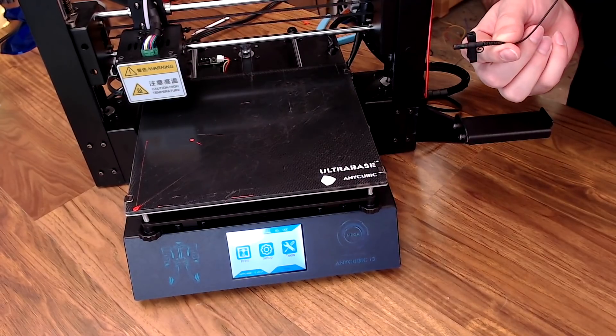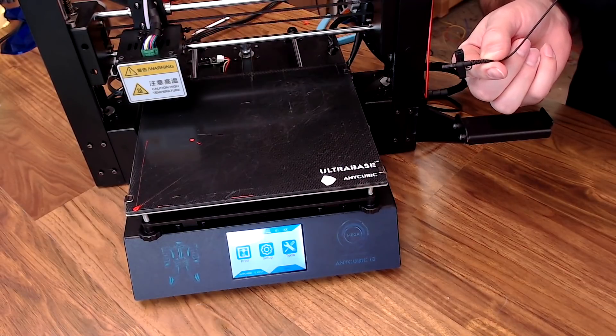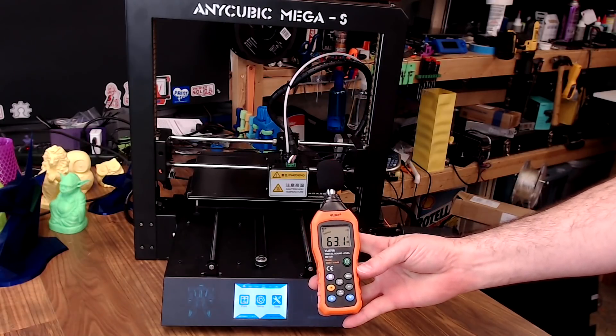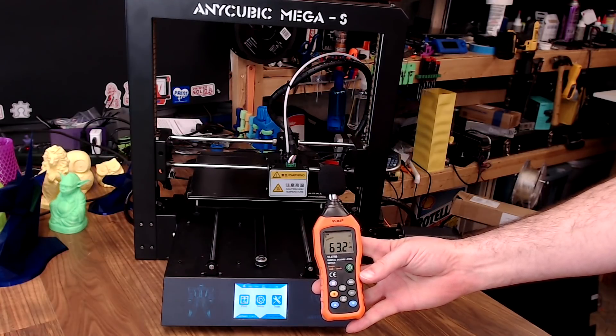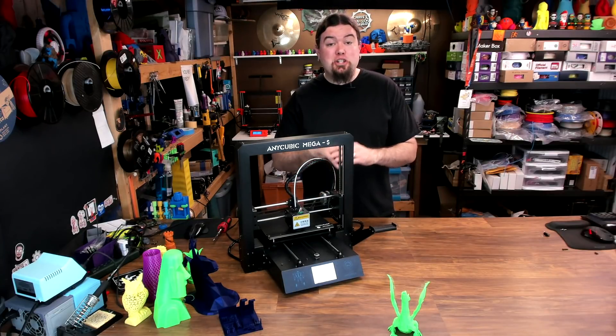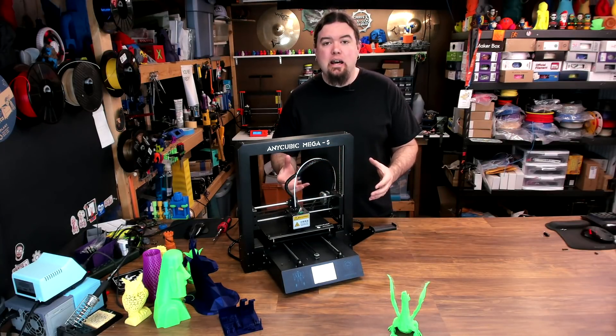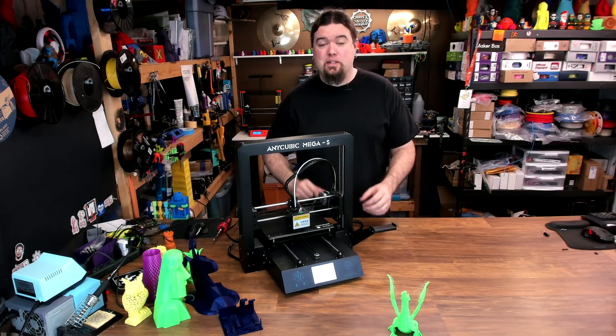This is the worst fan noise that I've ever heard out of any machine, hands down. And that's what the printer sounds like when it's not printing — that's pretty much just fan noise while it's heating up. Let me unplug all the fans and show you what just the print noise sounds like.